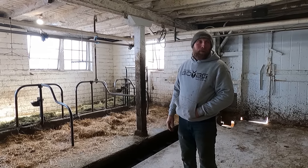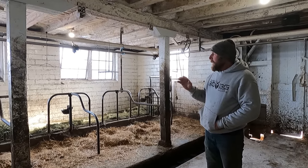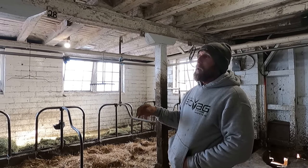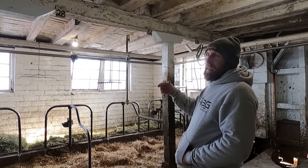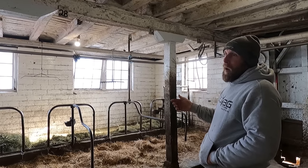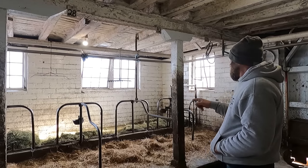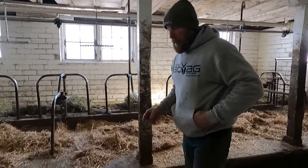A couple days ago we had some frozen pipes in this barn. What we do is we can close it up super tight, but only if it's super cold out. Sometimes it's not supposed to be that cold so we leave a couple spots open for ventilation, but then it gets colder than we thought, or the wind's coming from a different direction, and it freezes in a spot it normally wouldn't. So we had some frozen pipes and I'm going to show you what I do.